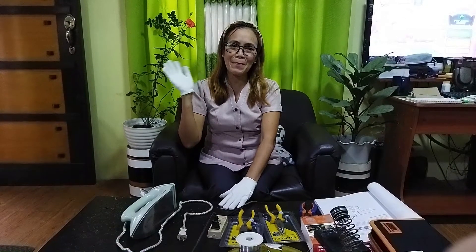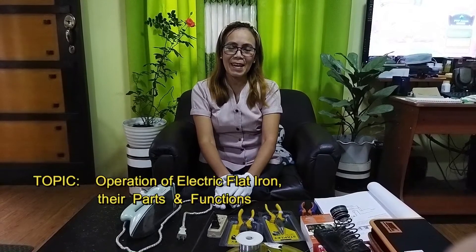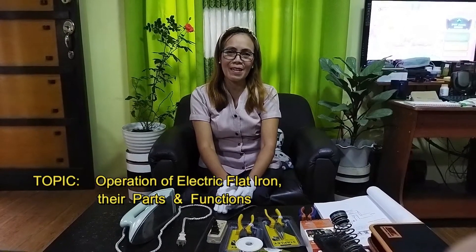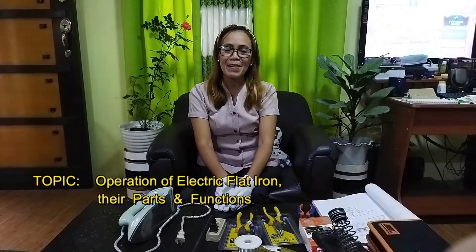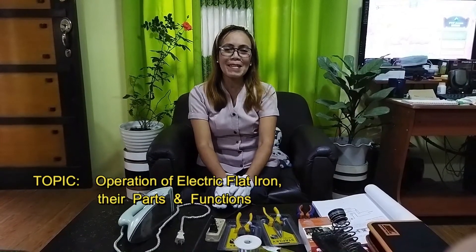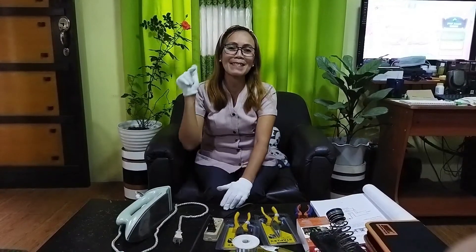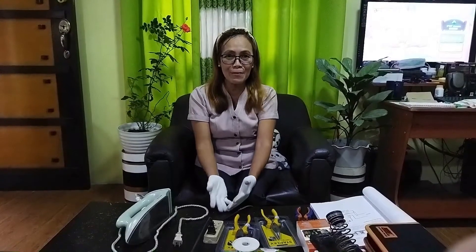Hello students! Welcome back to our electronics class. Our lesson for today is about the operations of an electric flat iron, their parts and functions. But before we continue, please consider subscribing to my channel and click the thumbs up and hit the notification bell so that you will be updated when I upload new videos.